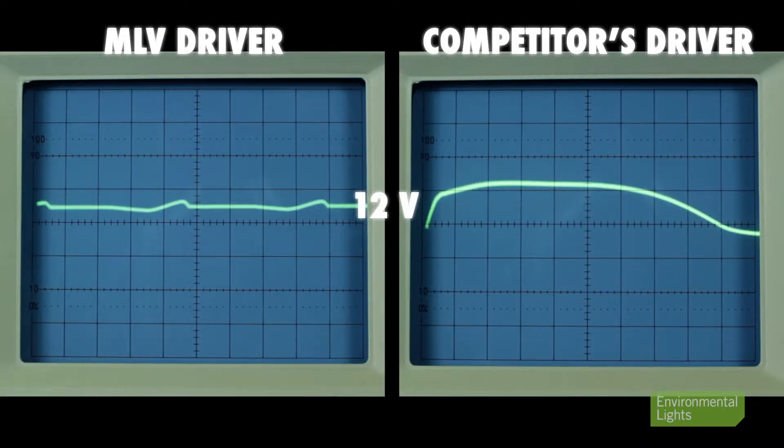By contrast, there are several competing dimming supplies that are poorly designed and damage the LEDs. Some of these are as crude as a transformer with a bridge rectifier on the back end. The problem is that they overdrive and damage the LEDs. As leaders in LED lighting and controls, we test the drivers we sell carefully so you don't have to deal with problems.